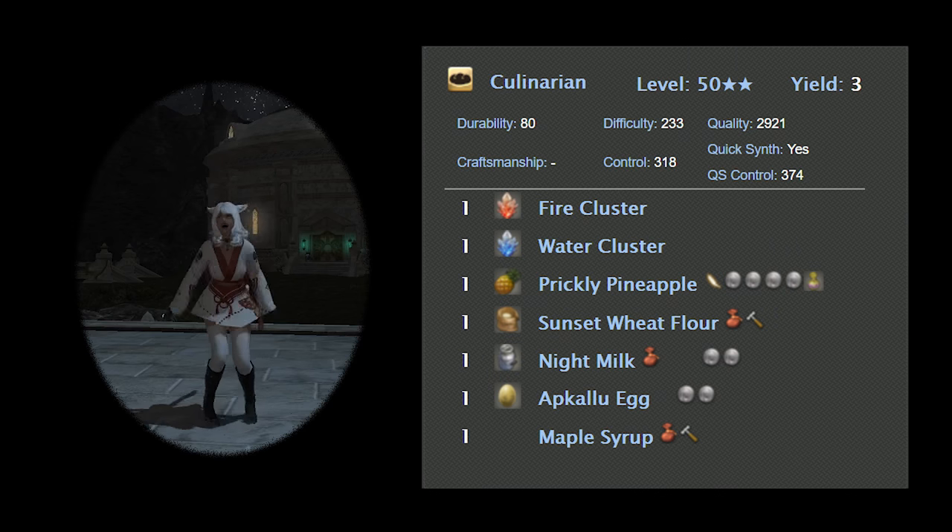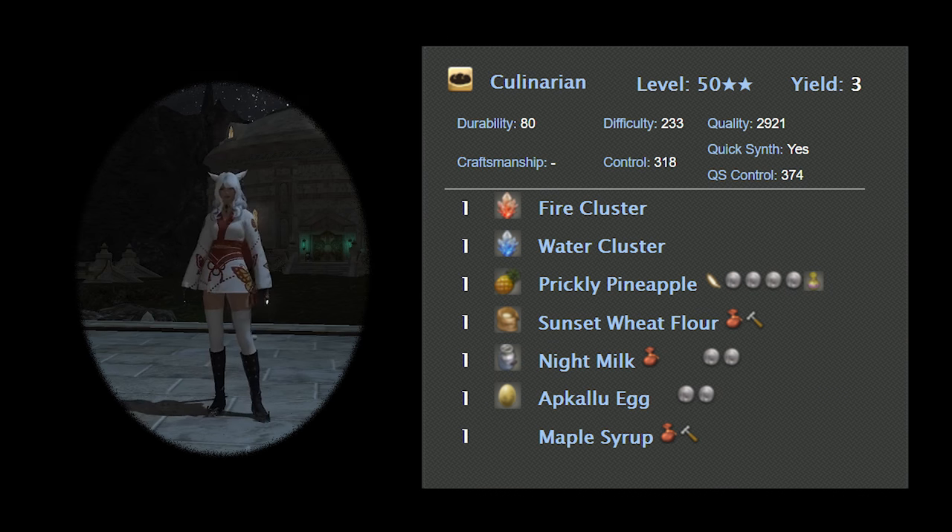I looked at the actual recipe that is in Final Fantasy, and interestingly enough, this cake doesn't have any oil in it either. It does have something else that I won't mention on the vegan show, but obviously I have changed that.